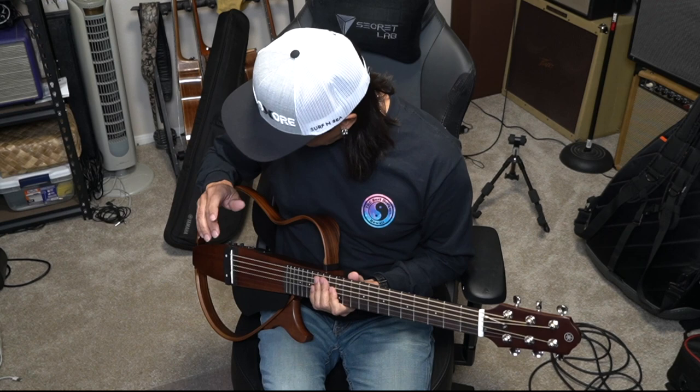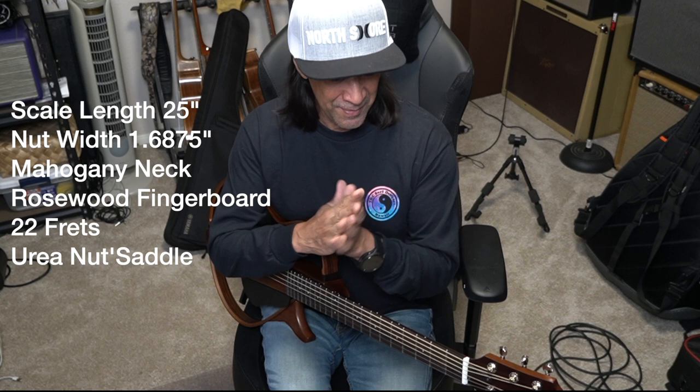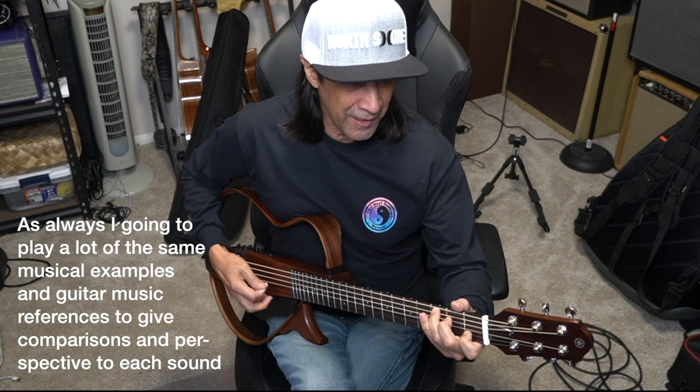This is really comfortable. The scale is 25 inches — kind of for us electric guitarists, in between a Strat and a Gibson Les Paul, if that gives you any kind of perspective. Let's just listen to it. Unplugged, there is a little sound, it's not completely silent.